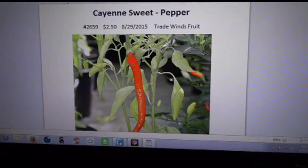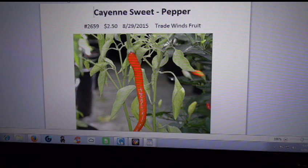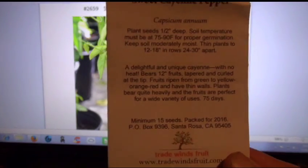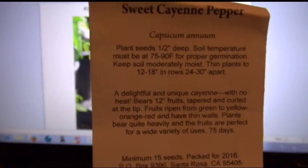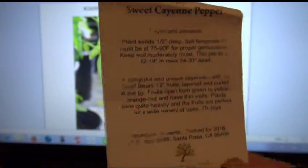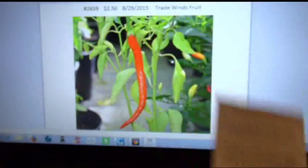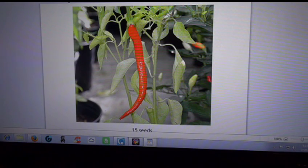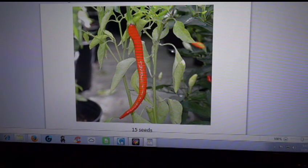The sweet cayenne pepper — I paid $2.50 for the pack, Trad Win Fruits brand. Here's the seed pack. There's nothing on the back; there are still seeds in the package. There's a good image of the ripe pepper on the front — look how long that thing is, and that's exactly what it's doing too. Looks just like that.